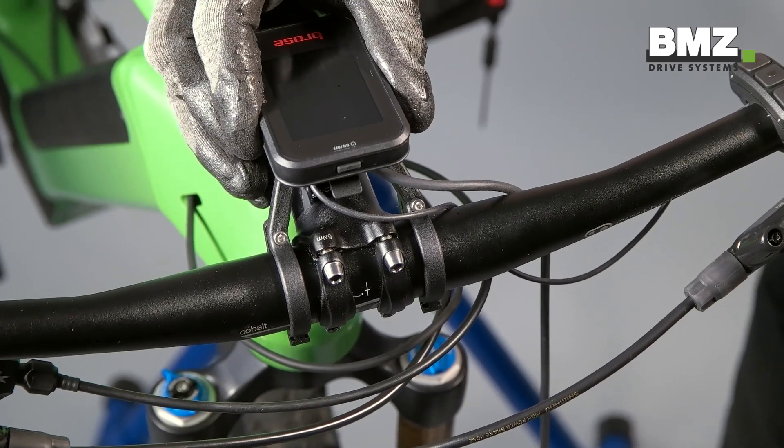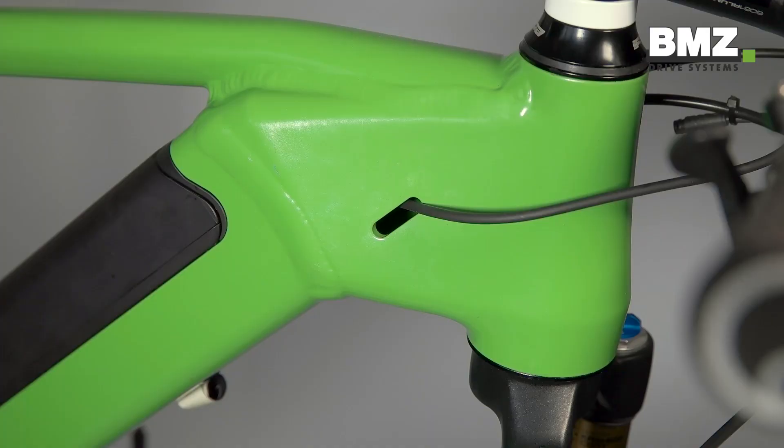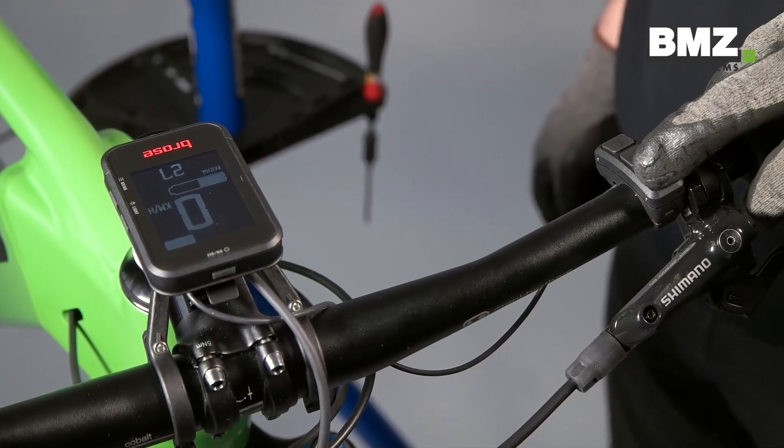Now you can plug in the display. Install the display cable to the monitor in the frame and plug it into the motor. Then complete a functional test.